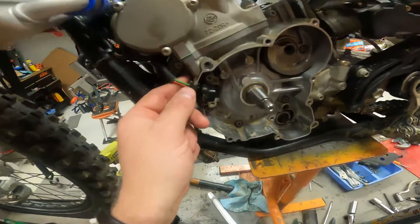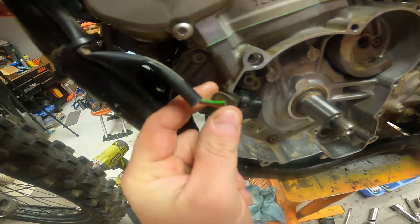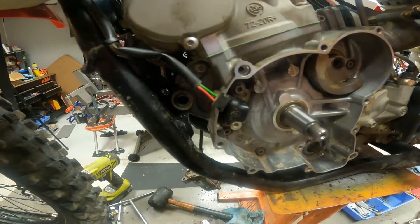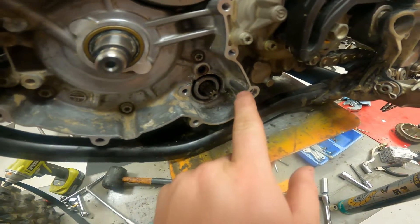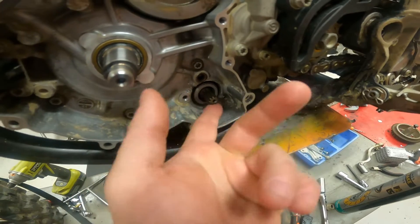It was this little grommet piece right here that the wires go through — this was stuck out like this, so it was dislodged. Either from riding through deep water or from washing the bike, water had filled up in the stator cover, probably to at least around this level.